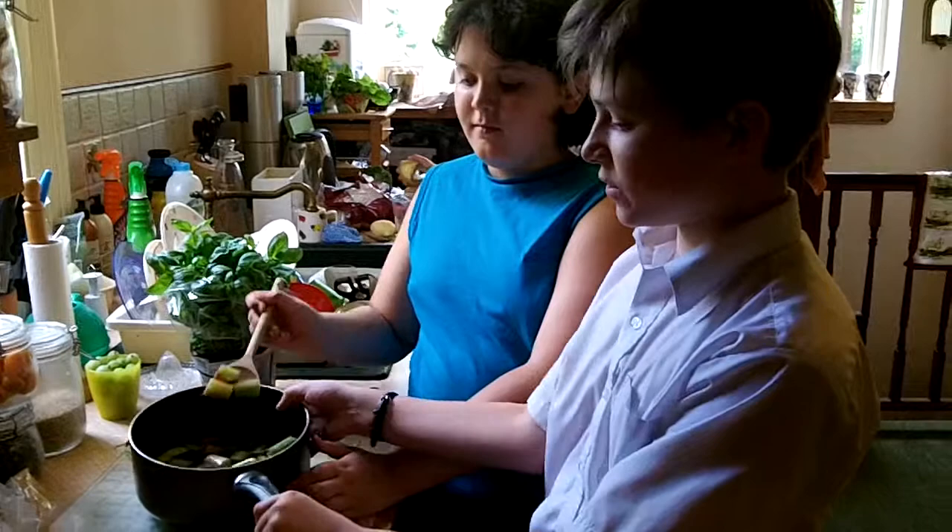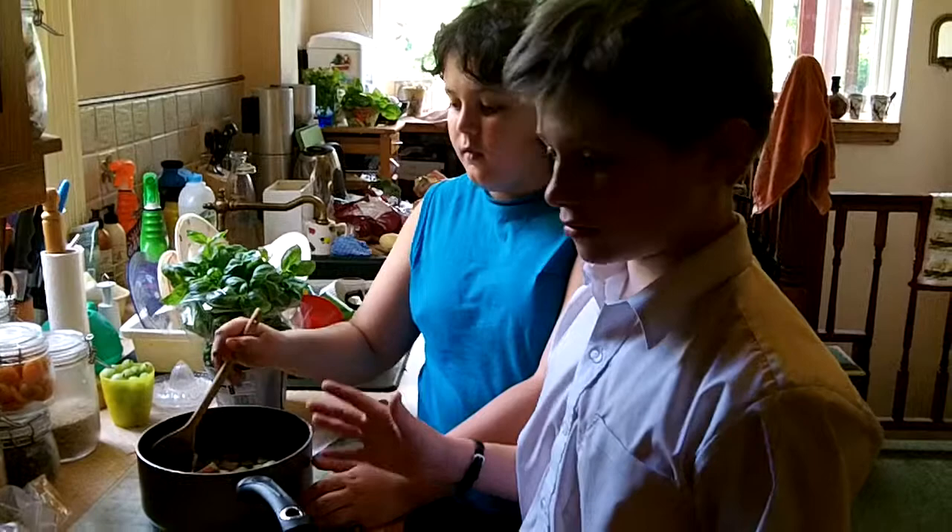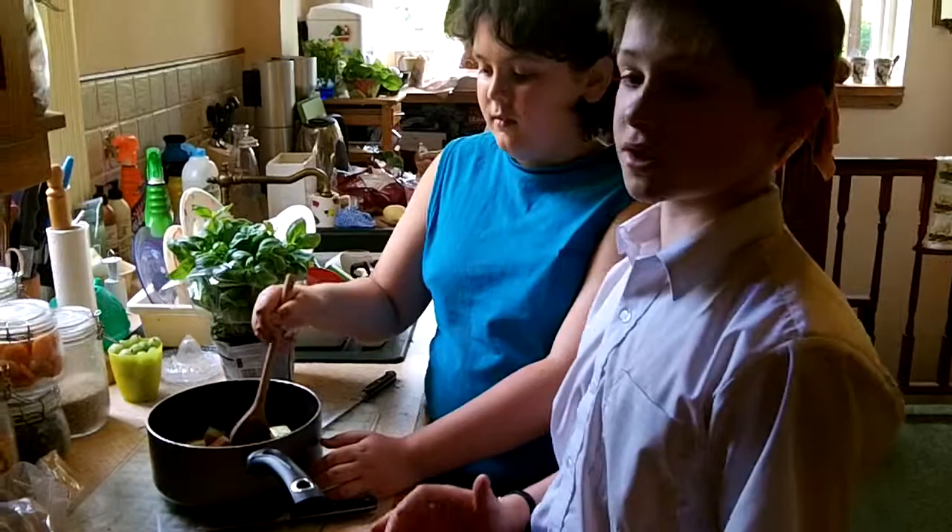What we've done here is chopped up some rhubarb and put it in with just some water for the moment. We're going to put it on to cook for our starter, which is rhubarb soup.